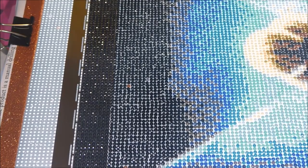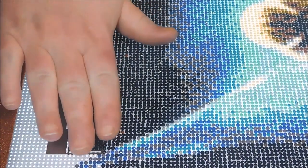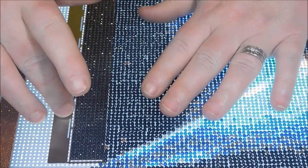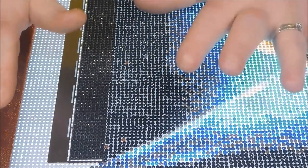Hey everyone, welcome back to my channel. This is Donnie and you're watching Diamond Painting by Donnie. I've had several people ask me recently how to remove a mesh ruler from a diamond painting. As you can see, I have a mesh ruler on my current diamond painting — this is an extremely long one, it is 11 inches. This part here is meant to stick to your diamond painting so it doesn't move around while you're placing your drills, giving you perfect placement.